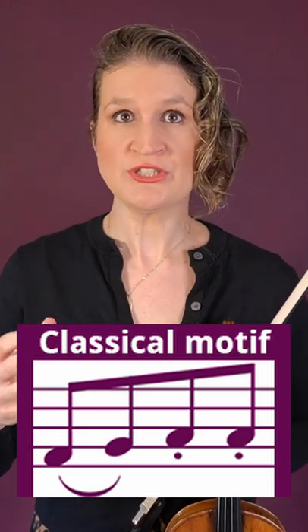The classical motif doesn't really refer to a specific bowing technique, but it is the practice where if you have a long note followed by two short notes in a series, you play down-up-up instead of down-up-down. This is easier to execute at a high tempo and the articulation is also cleaner and crisper.